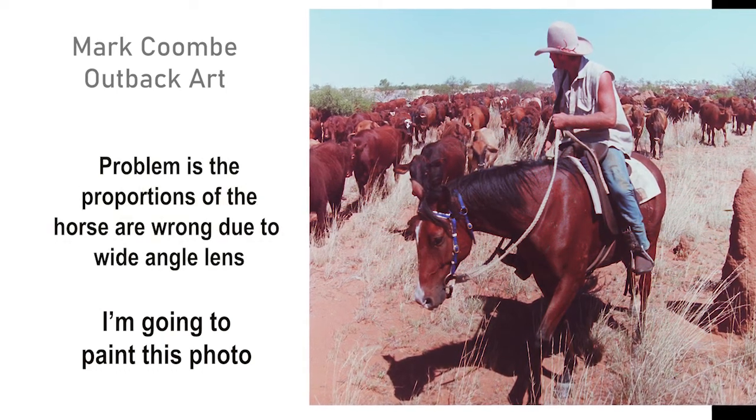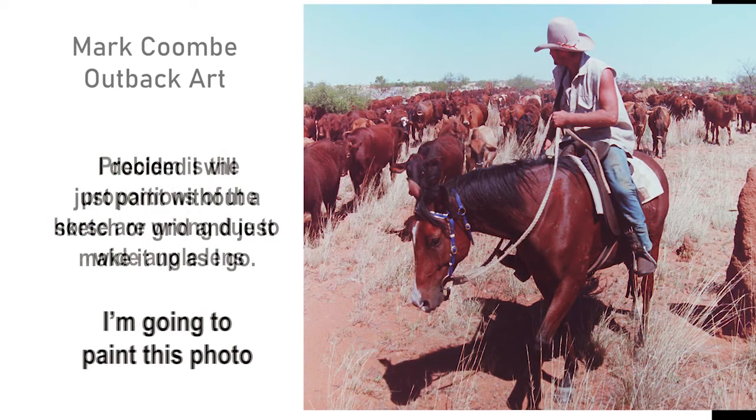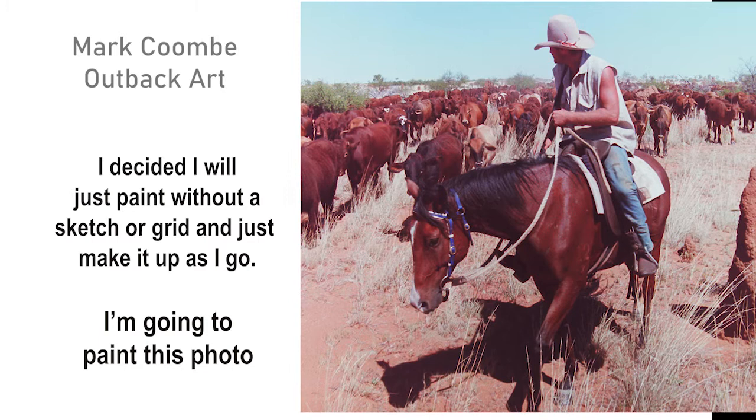So this is a photo that I'm going to paint. The only problem with the photo was it was taken with a wide-angle lens and the proportions of the horse were a bit wrong — its head's really big.